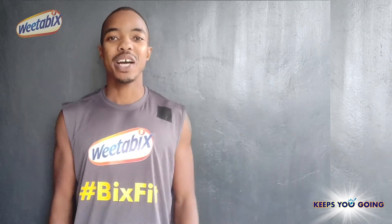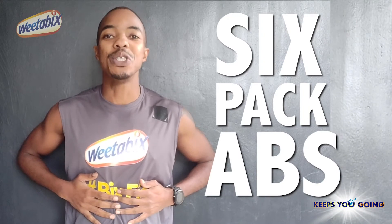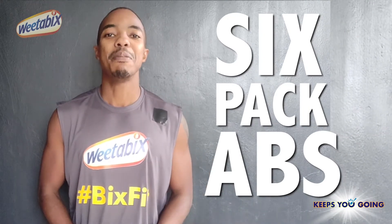Hey guys, ready for a big fit workout? Today, six-pack abs. We're going to use a chair for this workout. So grab a seat, get warmed up, and let's go.